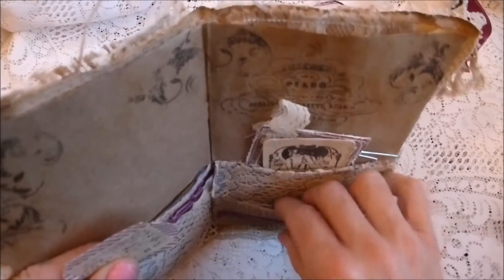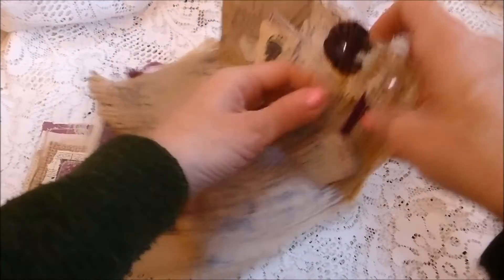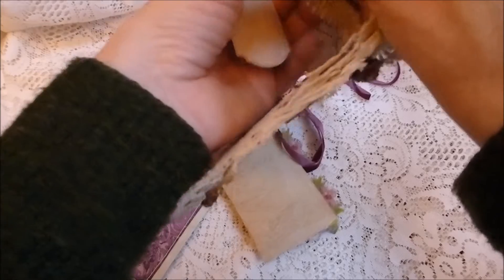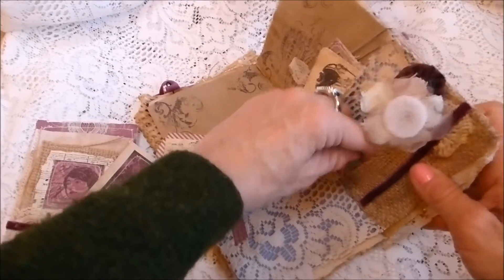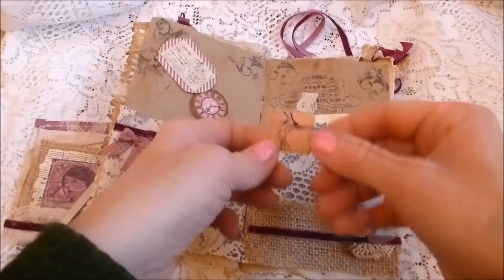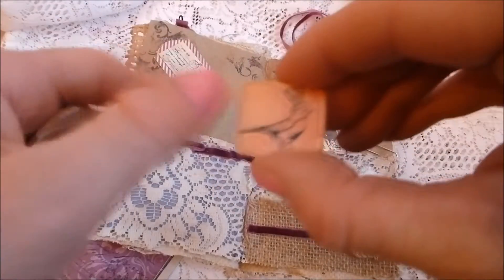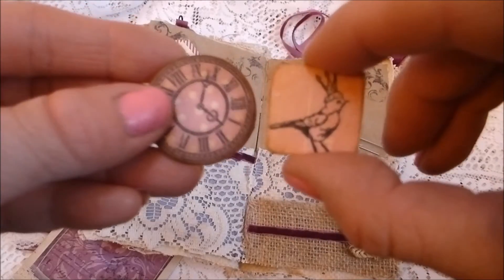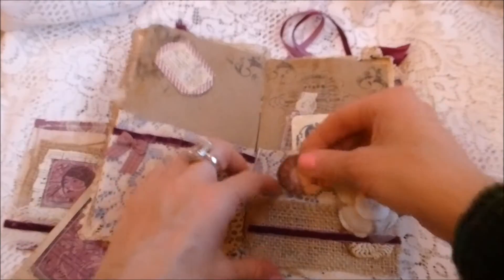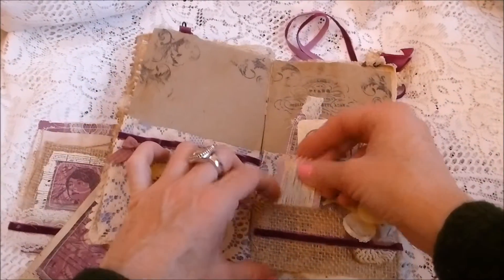Then you've got a couple of chipboard tiles — one with a little bird. They're chipboard covered with scrapbook paper and stamped images, all linked up so they go in that pocket together.